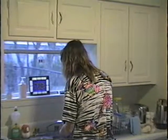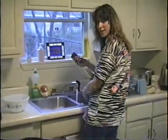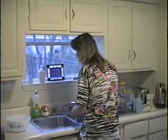Hi! You having fun in there washing the dishes? I'm not washing the dishes. Oh. I'm washing chicken. Ewww. That's probably a lot more fun than washing dishes, huh? Oh, yeah.